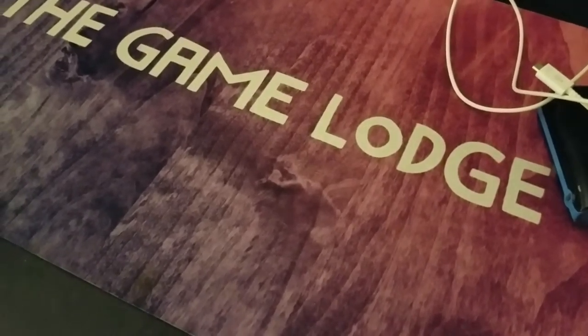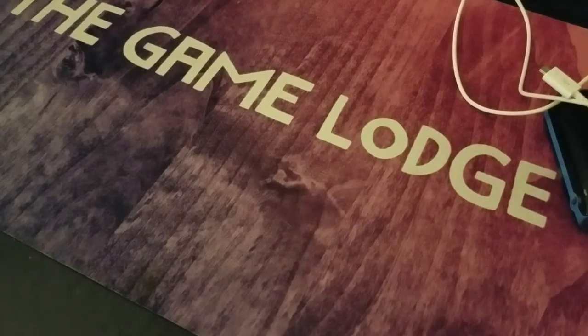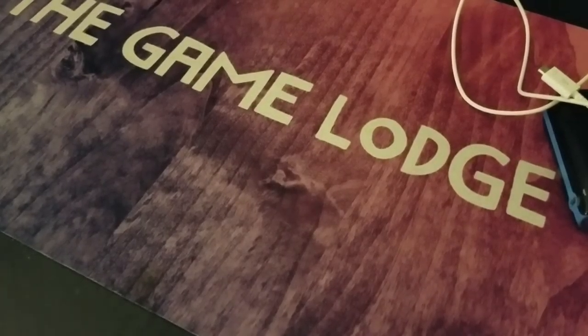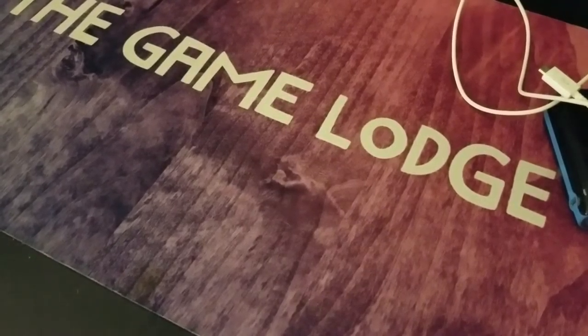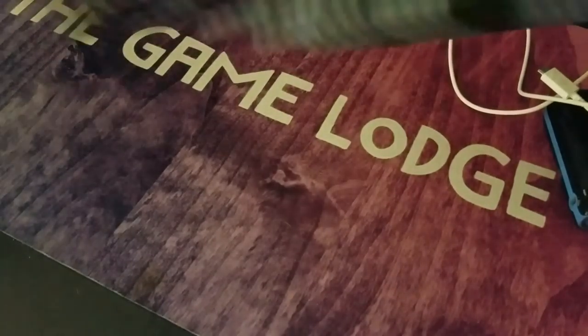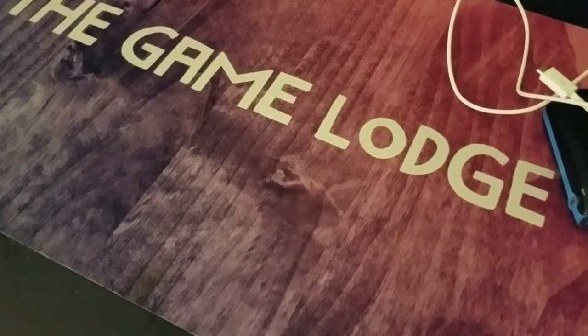Okay guys, special edition, breaking news - it's just in. Hopefully I can get this before our roommate comes in because it makes a lot of noise. I got this thing in the mail today, I want to get this video posted tonight.